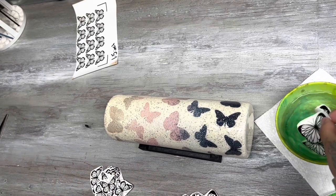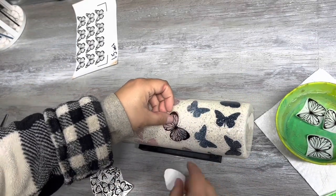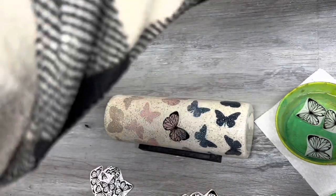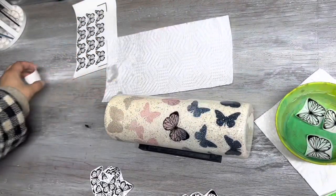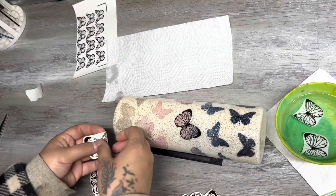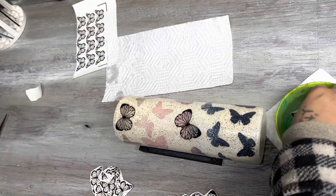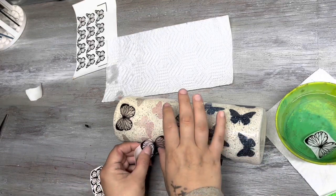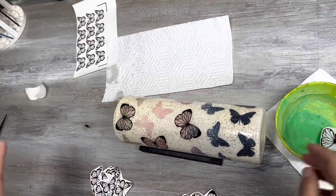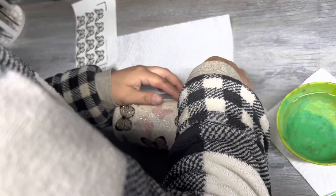Now we're putting the black outline on the butterflies. Do not waste your time weeding vinyl — I use water slides. Do you see how perfect that is, how much easier? You could also use clear sticker paper if you prefer that. I love water slides — they're my best buddy. I steered away from them for a while and was using clear sticker paper, but it just was not vibing for me. When I bought a pack of water slides the other day, I was like, why did I stop buying you? This is so much easier.